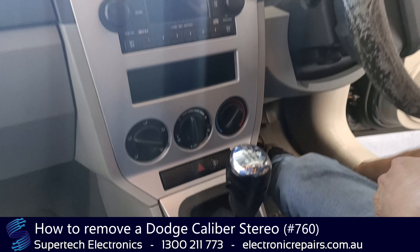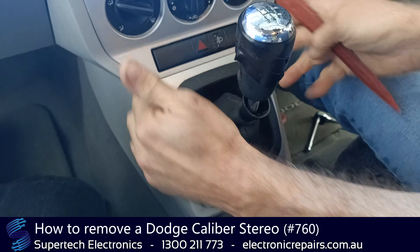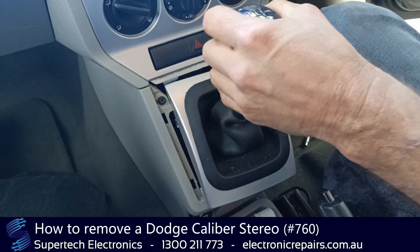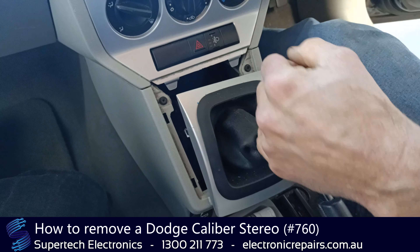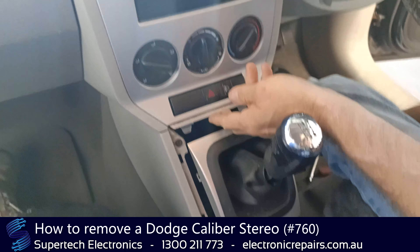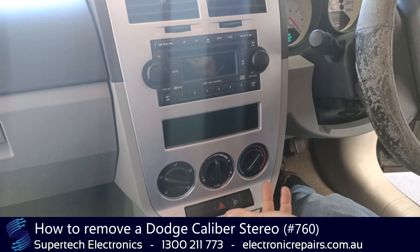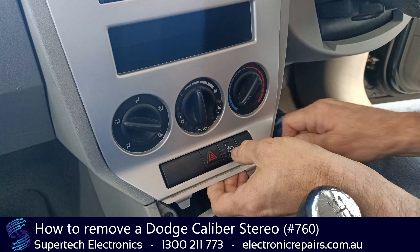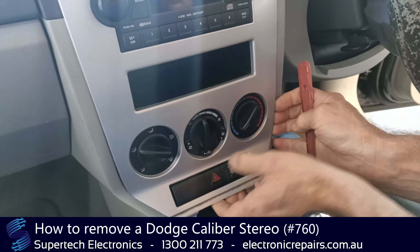Alright, let's get started. The first part we're going to remove is this section around the gear shift. This one's a manual, so all we need to do is get it out of the way. We're going to remove this section here, and we're going to do that by starting down the bottom — there we go, that's cracking it.